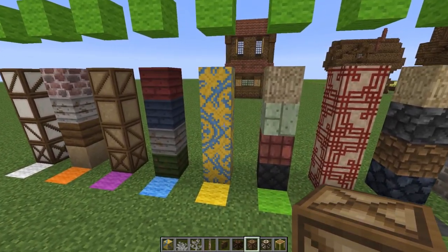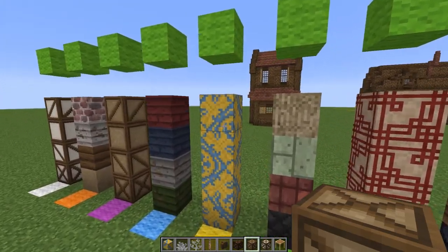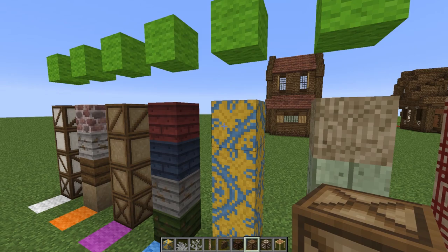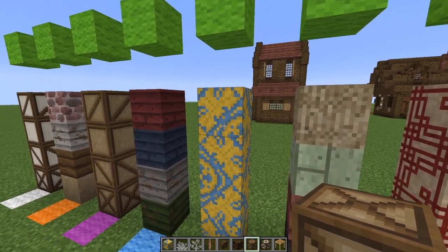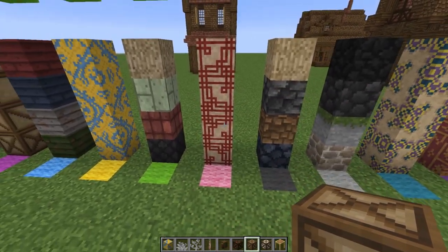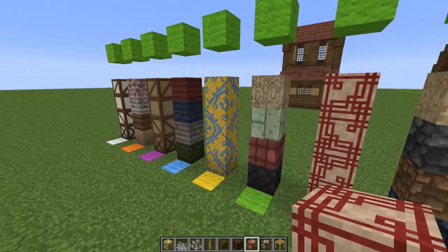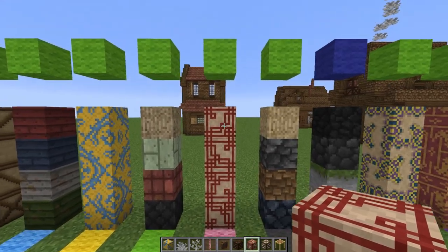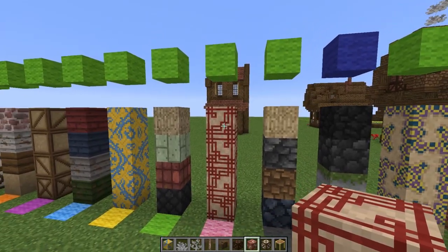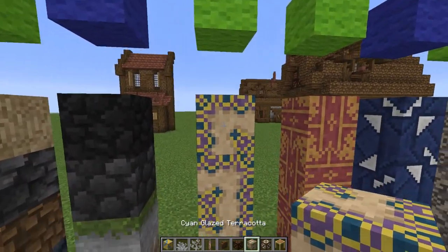I've also gotten rid of the yellow glazed terracotta from the add-on and we're just using the one from our main pack — I think it looks pretty good. I just realized this kind of looks like a bird with really big wings. I also got rid of the pink, which I think was a different type of wool before, and matched it to the glazed terracotta from our pack.